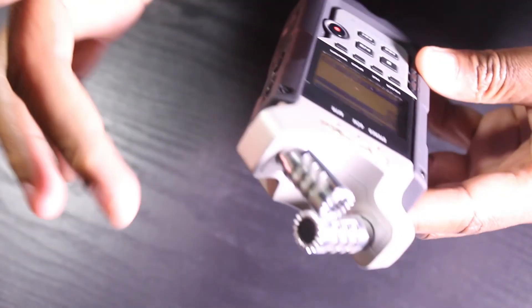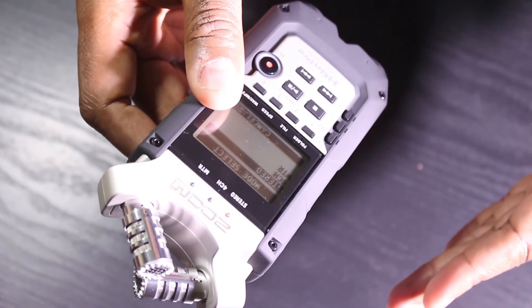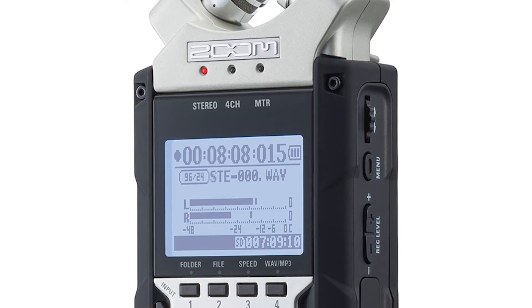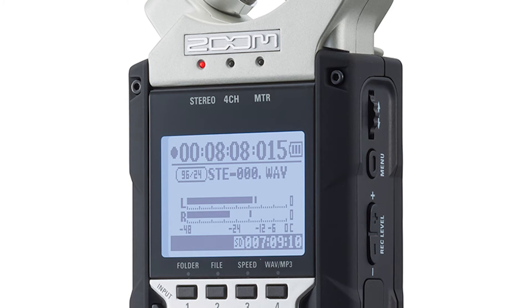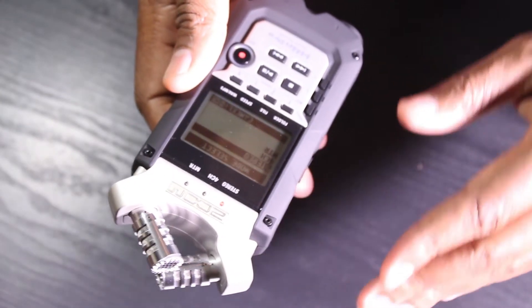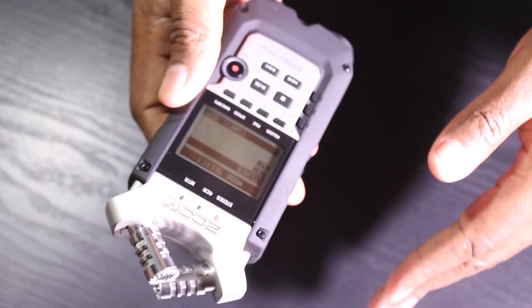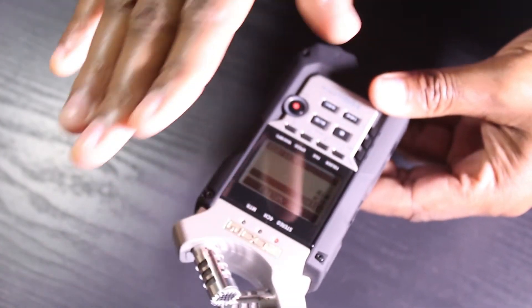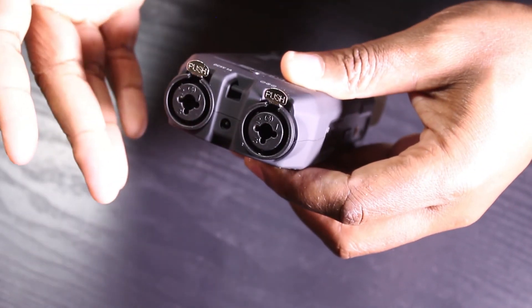Before we go ahead and start, it's important to know the different modes on your H4n. On the front you have Stereo Mode — with that you can record live band performances, acoustic instruments, voice, and also YouTube video sound. There is also a 4-channel mode, or 4CH mode, where you can record 2 stereo signals at the same time — capturing live sound via the built-in mics on top of the H4n Pro while also using one of the inputs on the bottom to record a piano or guitar simultaneously.